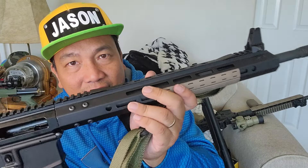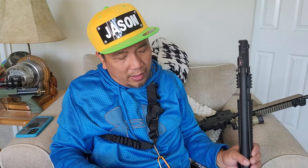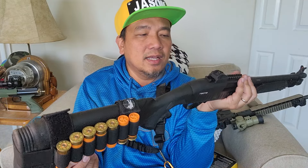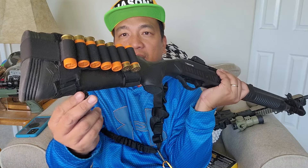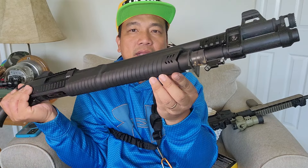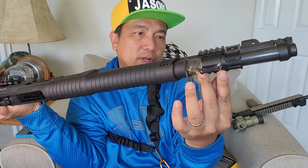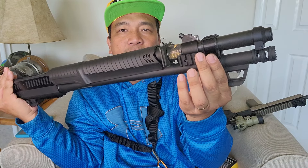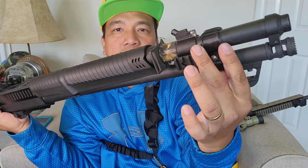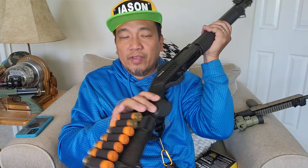Even with shotguns, I realized I need to put a sling on my home defense shotgun. This is a Tedna Zenith P12T. I have three mounting points: one here, one at the bottom, and one at the part that holds the barrel and tube. Even with shotguns, I believe you need a sling — probably a two-point sling for longer guns like this.